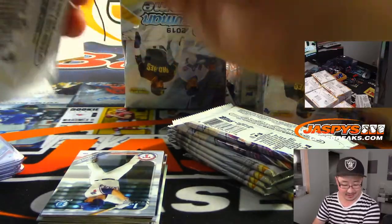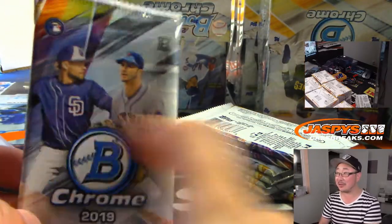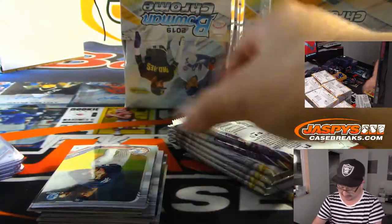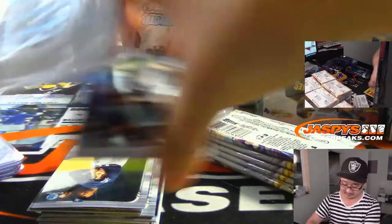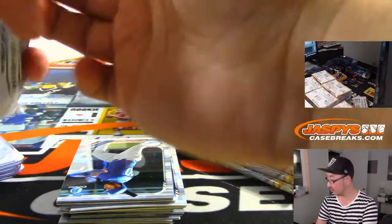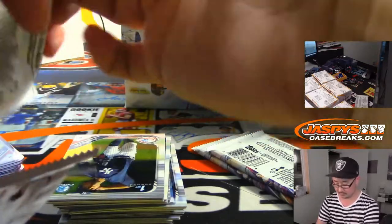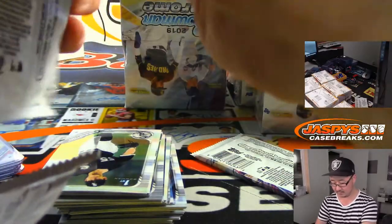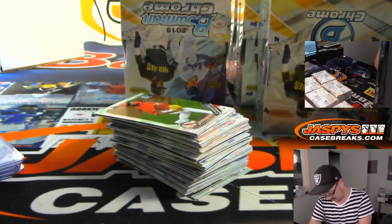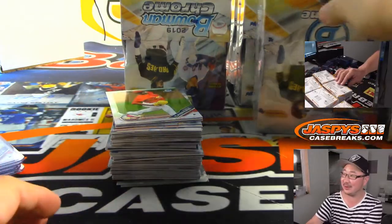Ryan Peoples is trying to get Ken McLeod, the Mets owner, to file a lawsuit against Topps for false advertising. I don't think I've seen any of this guy — Ryan Peoples. What a scandal that would be, like we forgot to put the guys on the box in there.